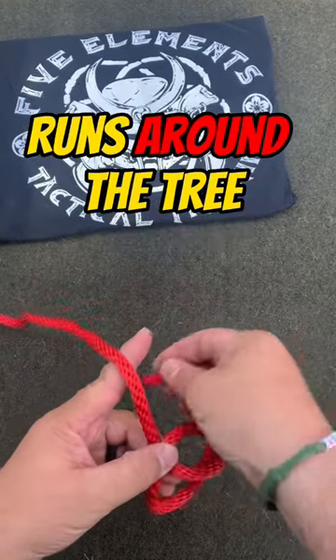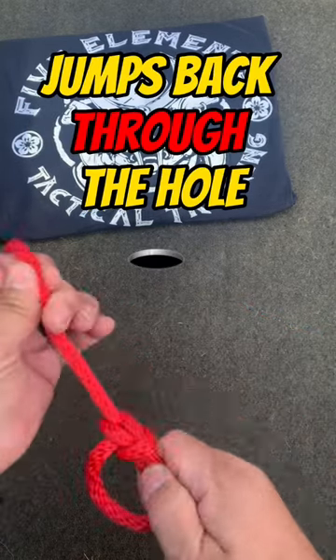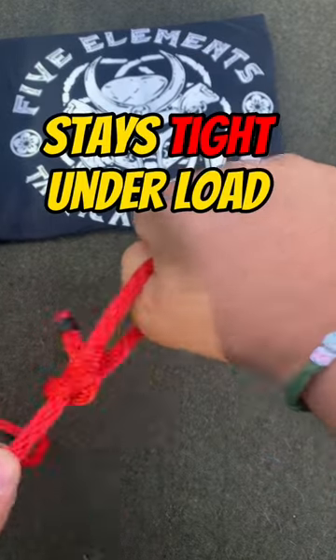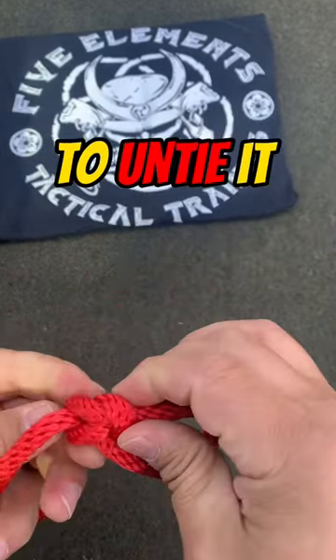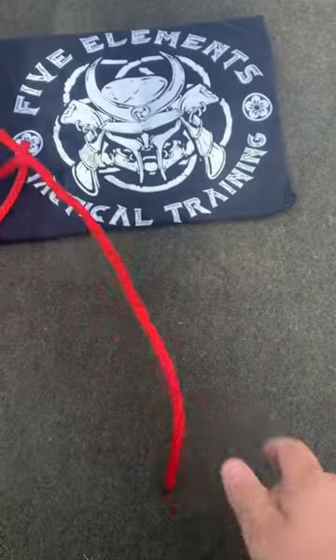...up through the hole, around the tree, and back through the hole. There you go — bowline knot. It stays tight under pressure, and when you want to take it out, pull on the loops. Easy peasy lemon squeezy.